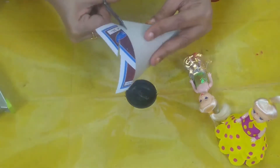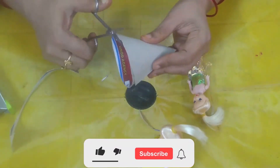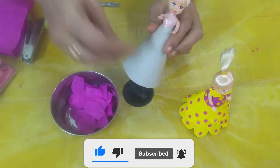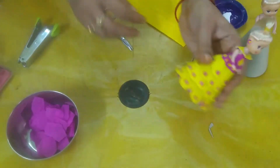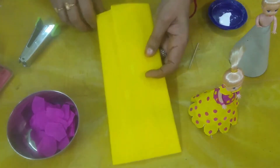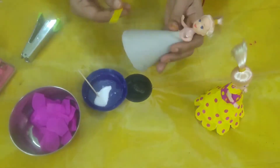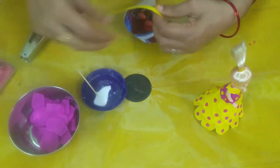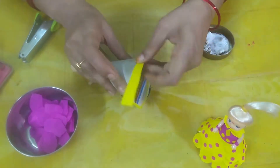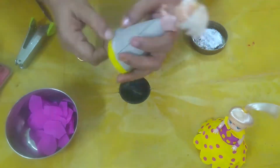This is the pink color. Then we will put the other color in the color. Now we will put the other color in the color.